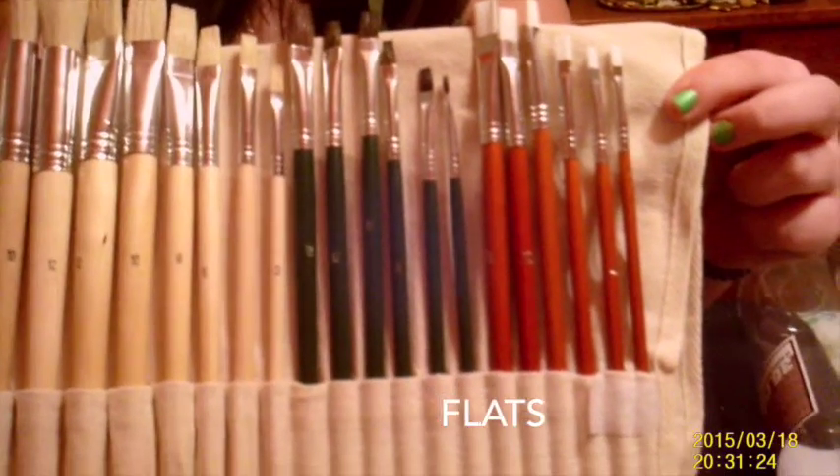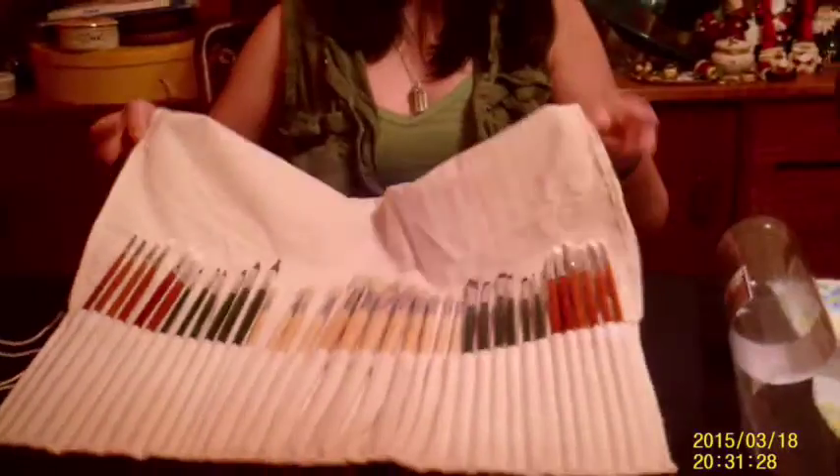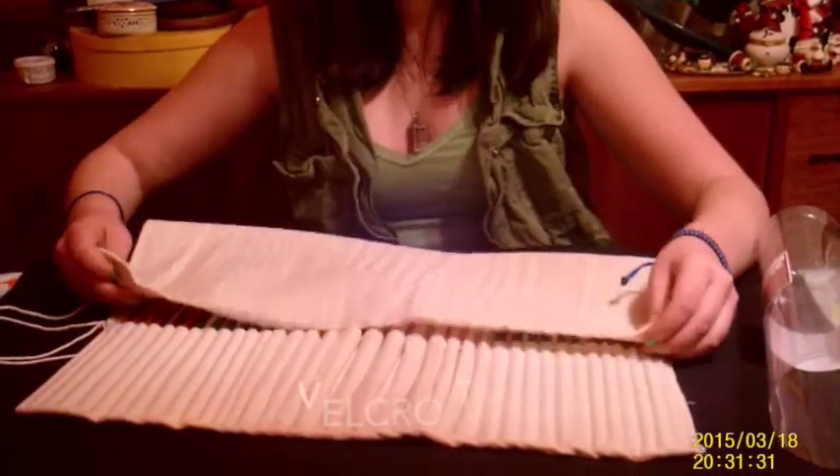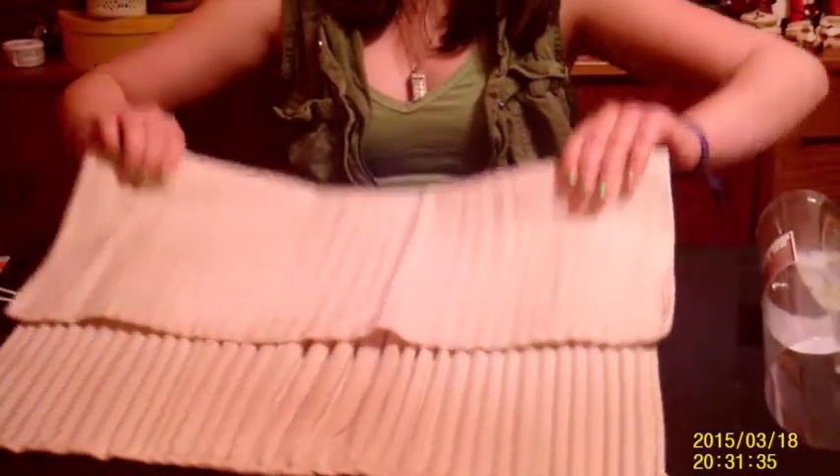The natural color in the middle is a hog hair used for oil color. Then the flat brushes at the end — once again, the dark bristle is a hog hair and the white bristle is an acrylic.